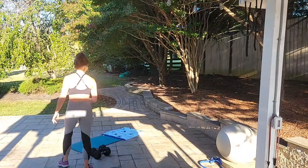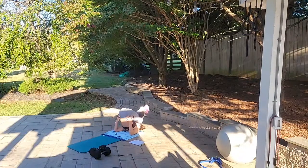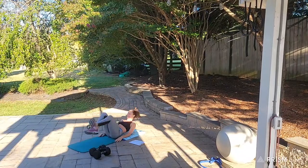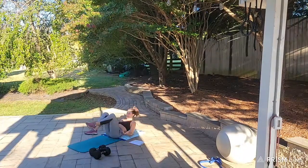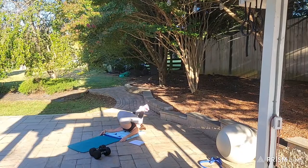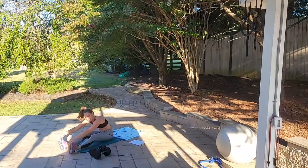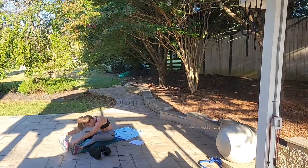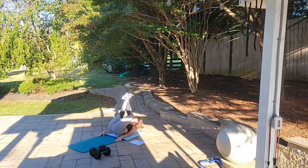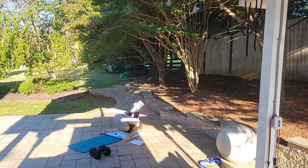Let's get started. We're going to lay on our back and do rock to reach — rocking back and reaching forward. This is my favorite time of year. I love the temperature, the sounds, the smell, the way the sun changes — we get the most beautiful sunrises. Let's keep it here for 20 more seconds.